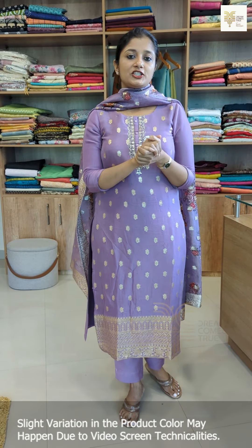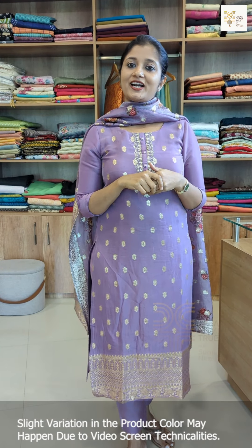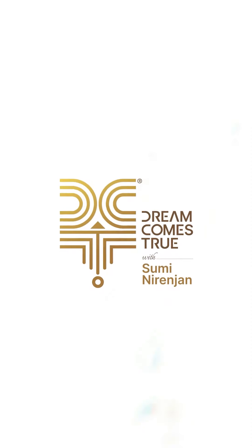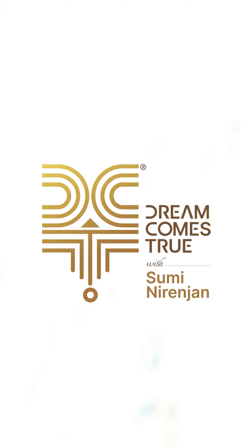These are the last colors we have available — all 10 colors. If you want to purchase, you can do so through our website. If you have any difficulties with the website purchase, you can contact us on WhatsApp. Thanks for watching.